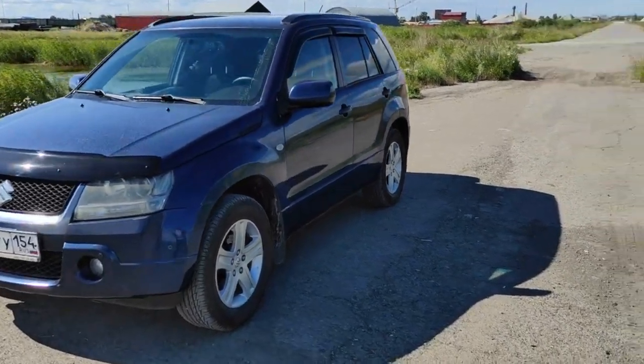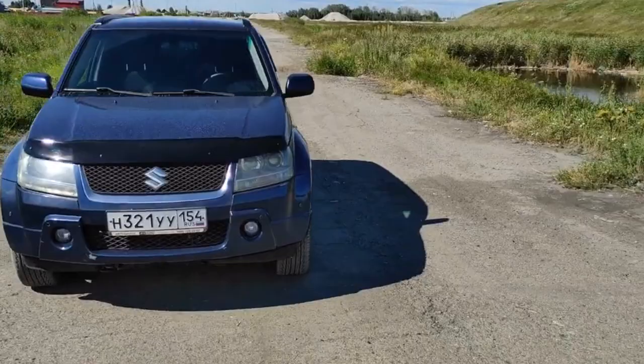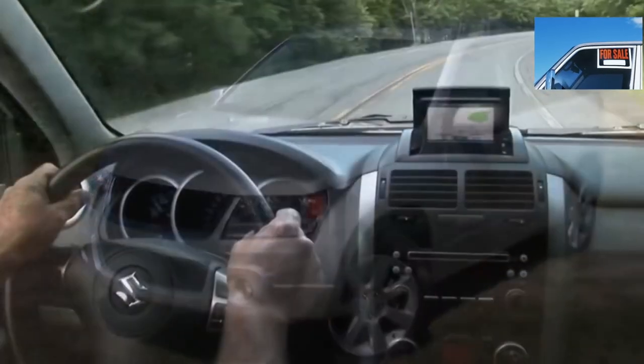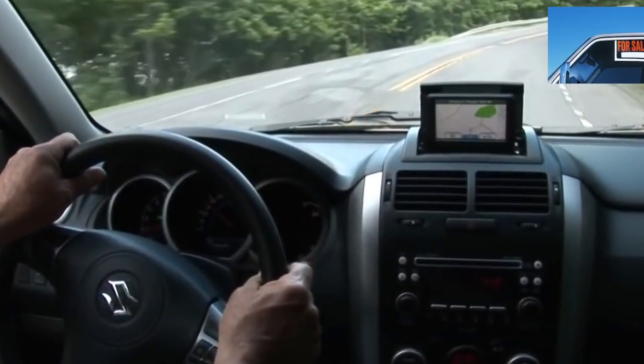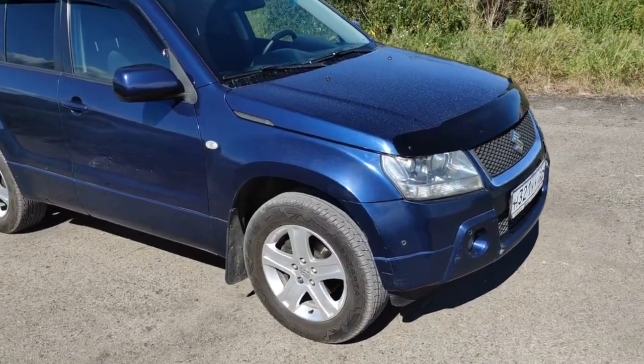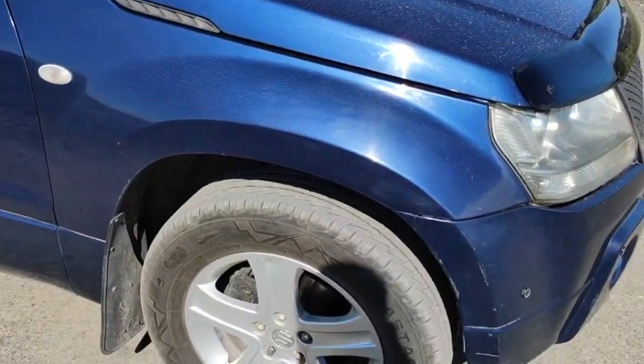When creating the Suzuki Grand Vitara 2, they abandoned the frame and solid axles, but left a full-fledged all-wheel drive. Therefore, when reading the paper characteristics of a car, it is not always clear which class it belongs to — whether it's an SUV at the price of a crossover or a crossover with the appetite of an SUV.